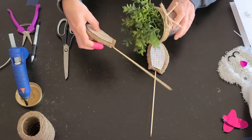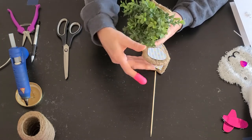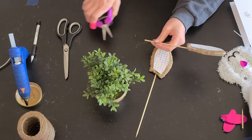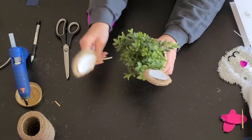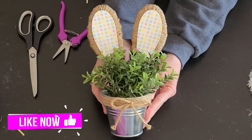Then I got my little plant that matched exactly like the one I saw at Hobby Lobby, and I measured how far down I wanted the ears to go because I needed to cut a little bit of the skewer. Then you simply just stick each of the ears down in your plant and you are done. Look how cute that is.